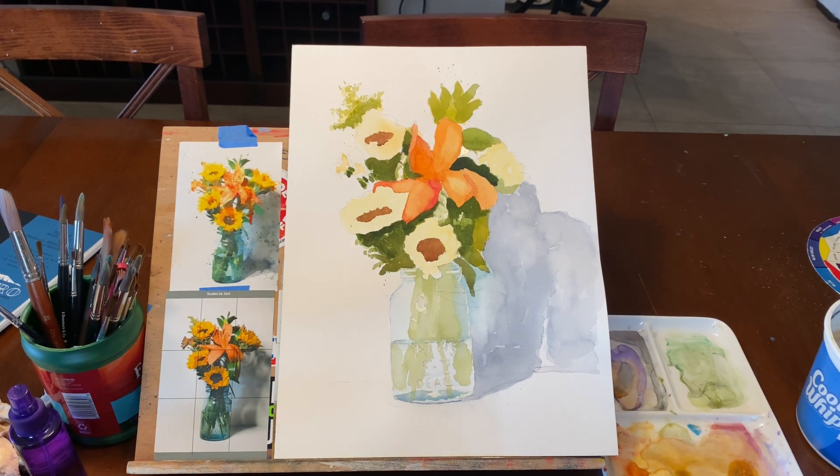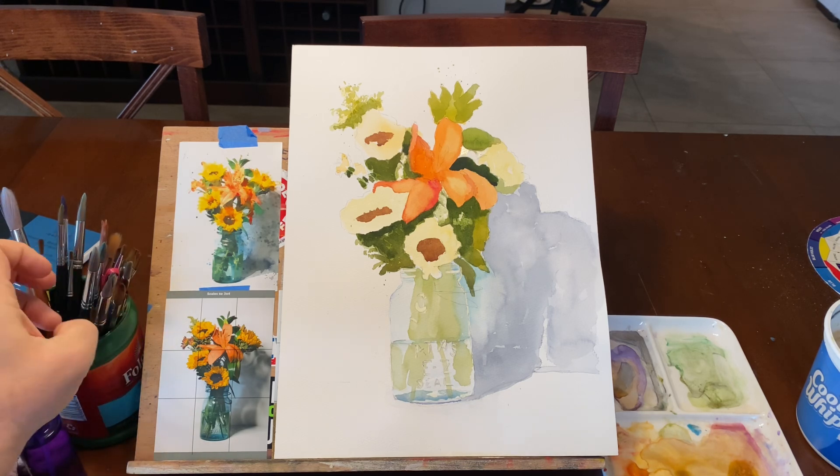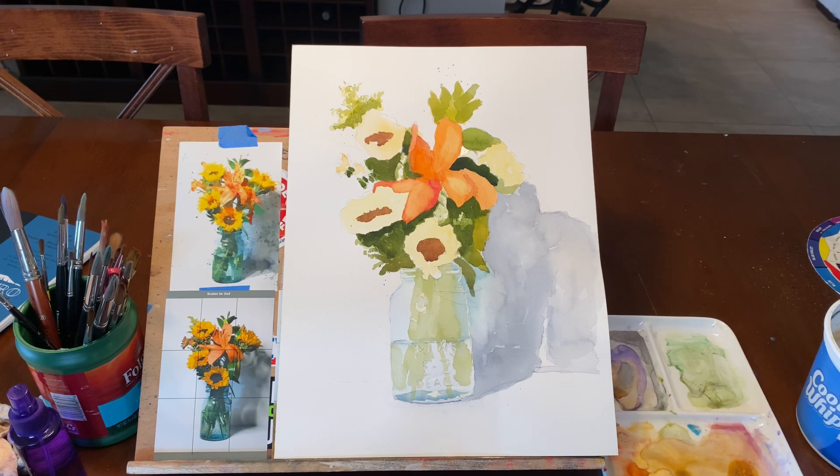I always set up in the same way. My palette's to my right, my water is on that side, my brushes are to my left, my paper towel and my sponge and my rag are all near me. I work the same way every time, and when I put the camera in place I have to kind of change things a little bit. But try to set up the same way every time. In French cooking there's the concept of mise en place - everything in its place - and I think that applies to painting as well. You don't want to have to need something and have to go hunting for it.